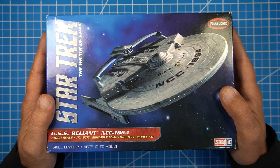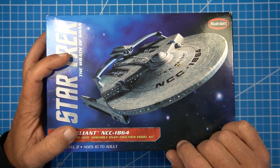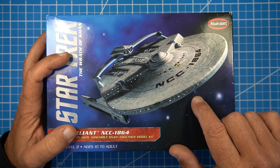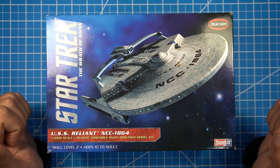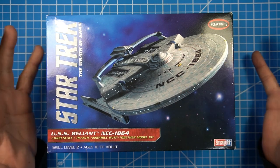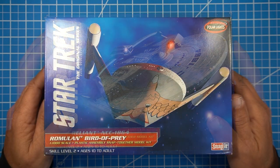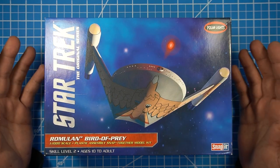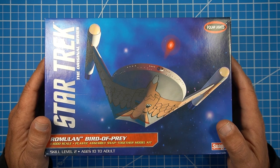I put a vote up to Kelly, and she picked this kit here, and a lot of you did too, but we're not going to build this kit. We're waiting on this because I have to order the PE for it from Green Strawberry to make it a little bit more accurate, and we're also going to be doing a prototype board for this kit to see if people are interested in a Reliant board for the 1-1000 scale. This kit, the Star Trek Original Series Romulan Bird of Prey in 1-1000 scale, was a very close runner up to the Reliant.